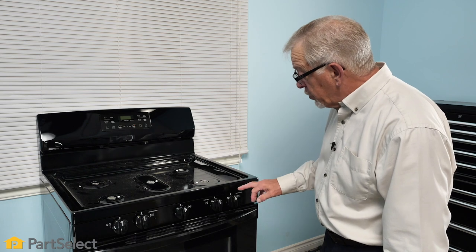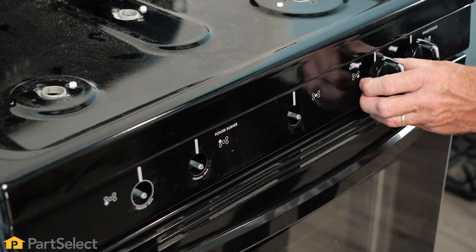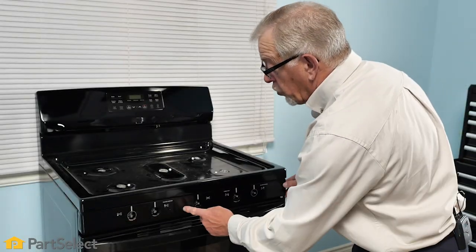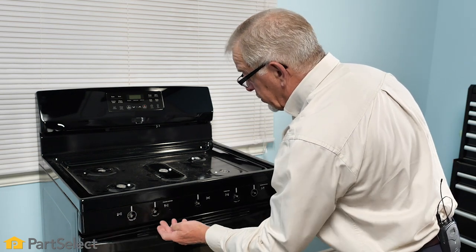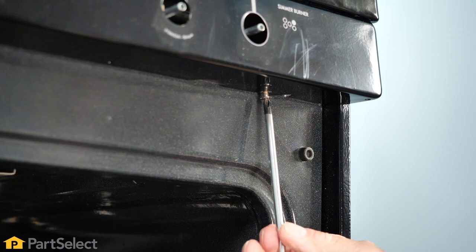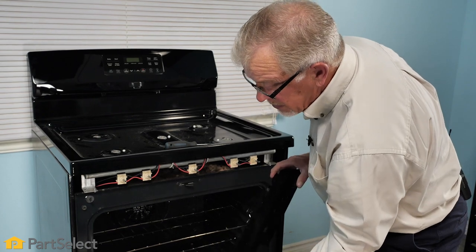Our next step will be to remove all of the burner control knobs — typically those will just pull right off of the valve stem. Then we'll remove the control panel fascia, which is typically held in place with one or two screws located below. We'll open the door up to access those screws, determine which ones need to be removed, take them off, and simply lift the fascia off and set it aside.